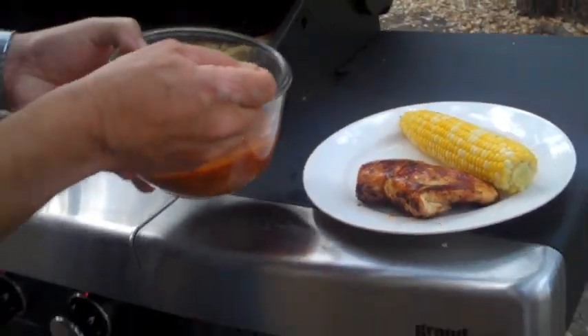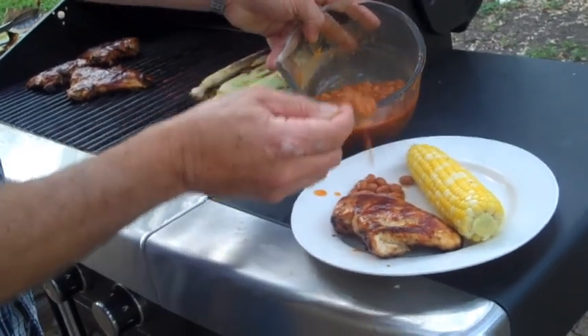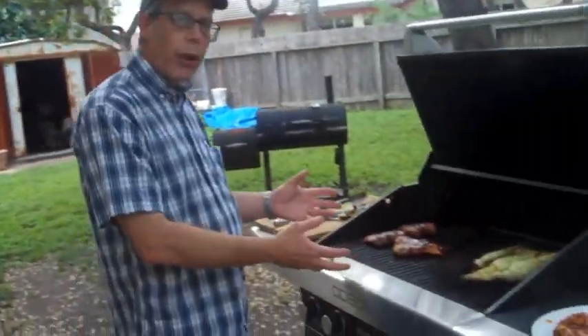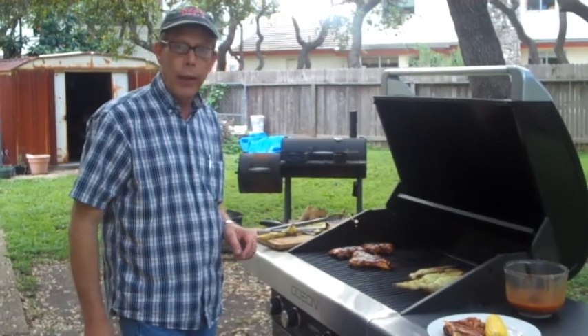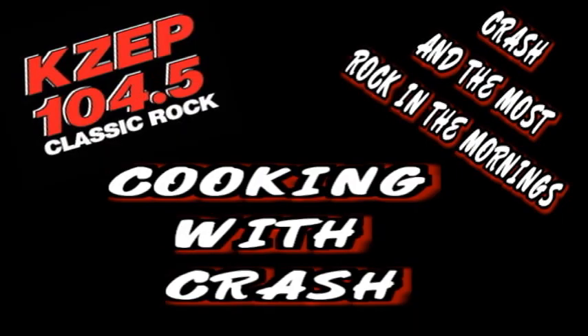Some beans — what do you think? There you go. Again, we were able to control our heat a little better, so we got a hotter heat on the chicken and a little less heat on the corn so it didn't cook quite as fast. And you turn out a little barbecue chicken — how about that! Thanks, Odeon. Barbecue's cool.